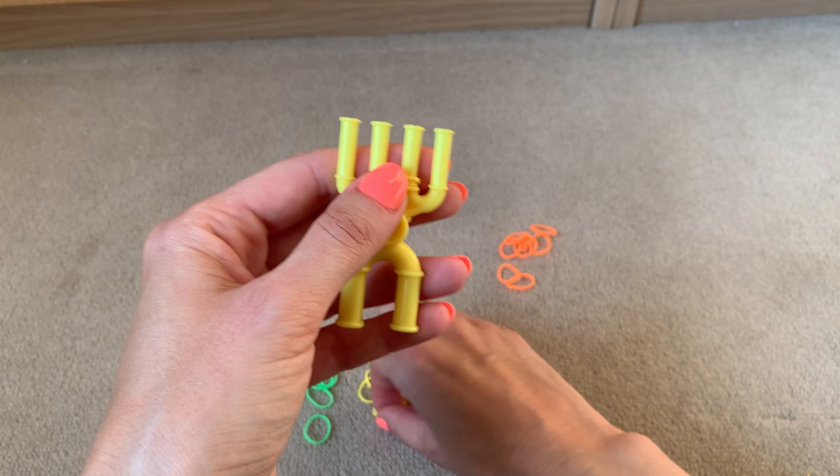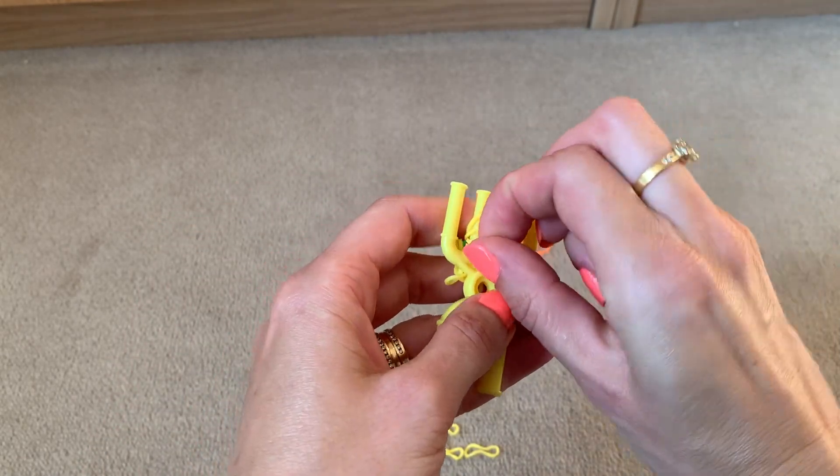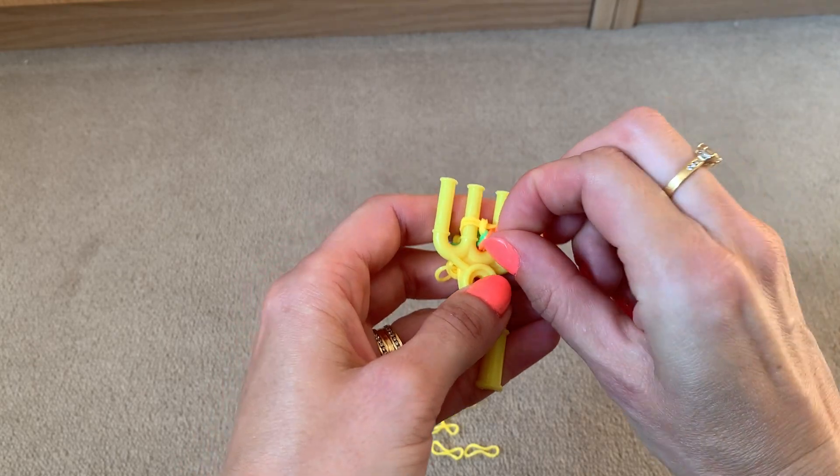Repeat this again — two bands across the centre two prongs, bottom two over the top two.